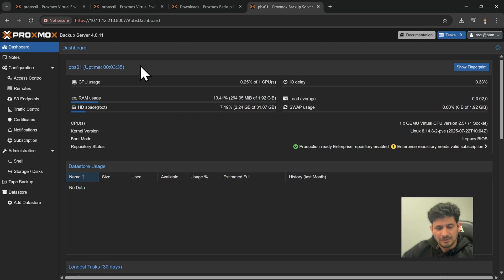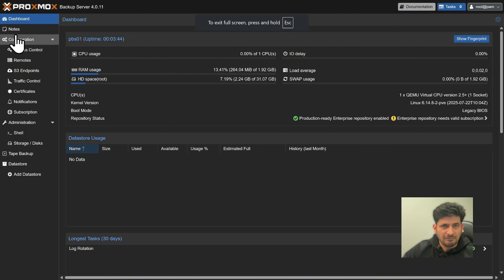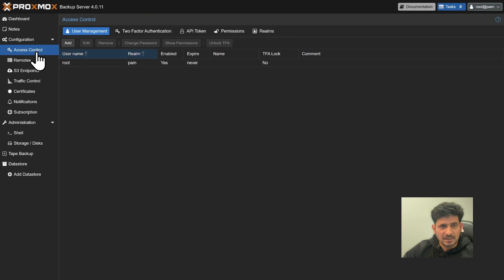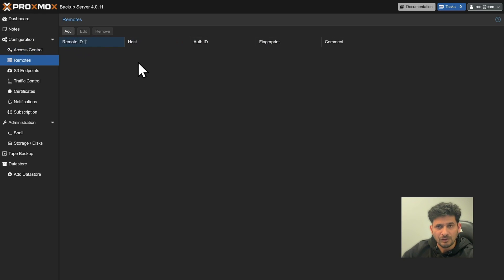We have installed the Proxmox Backup Server the same way as Proxmox Virtual Environment, and we need to update it similarly. In the Configuration section you will find network settings, access control, users, two-factor authentication, API permissions, and remote configuration — where you can synchronize data to a remote Proxmox Backup Server on the same or a different network.